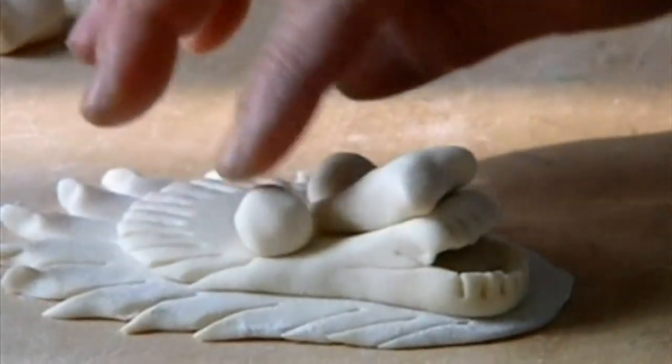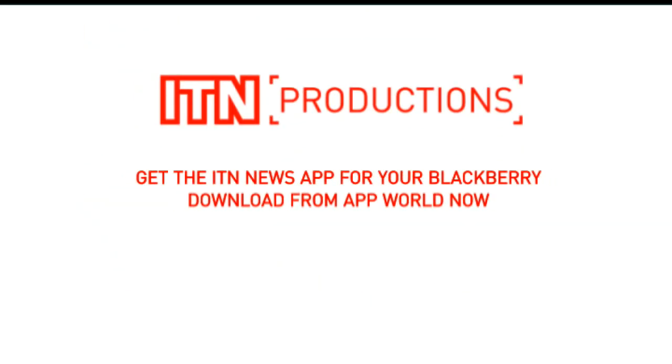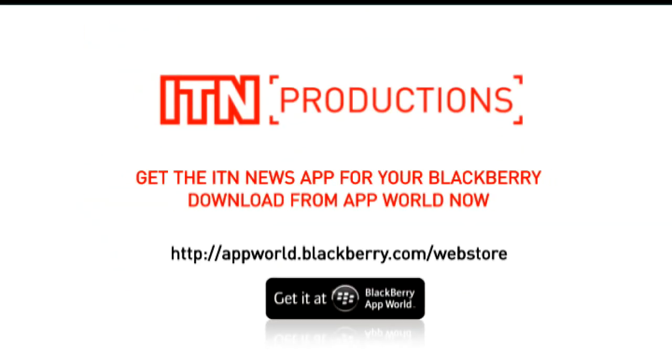We just want to know what the dough balls are like. Let's see.